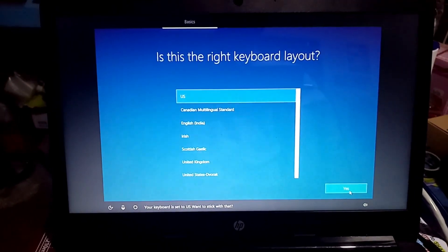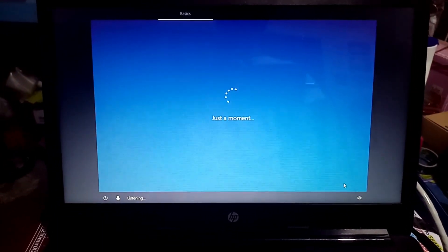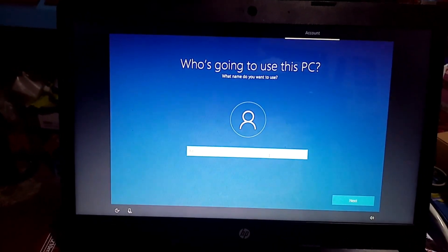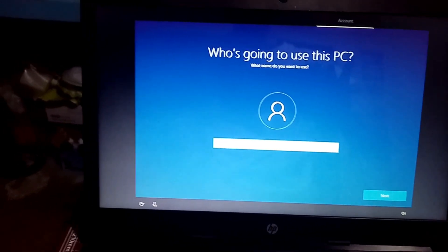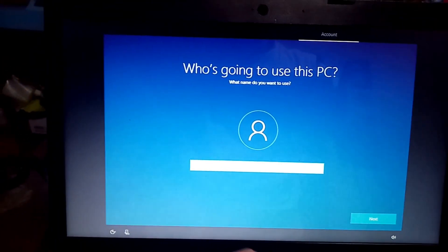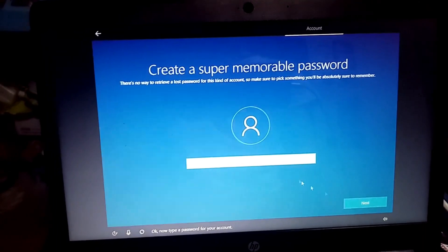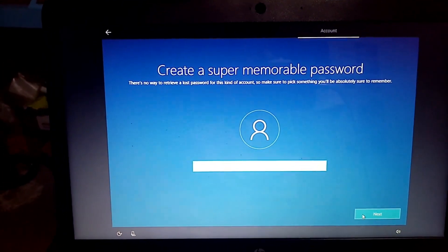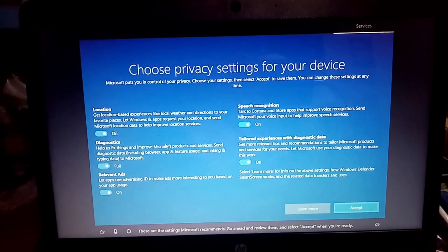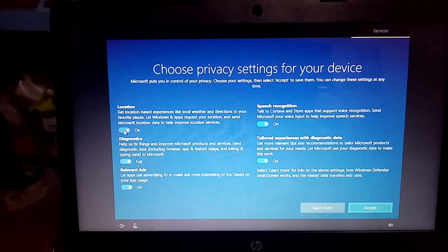Your keyboard is set to US — want to stick with that? Yes. Then type what you want to name your account. If you don't want to add a password you can just click Next. These are the settings Microsoft recommends — go ahead and review them and select Accept when you're ready. It's up to you which ones you want on; for me I would like to disable some.